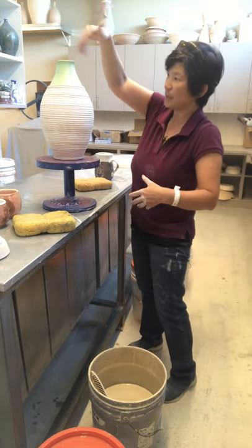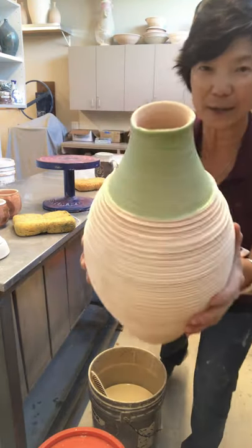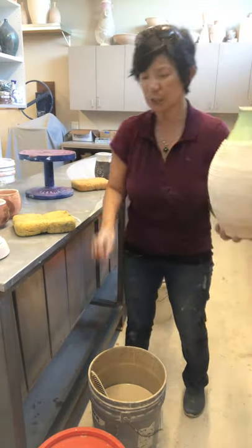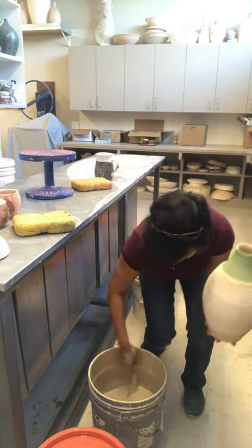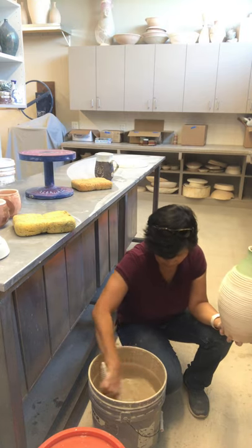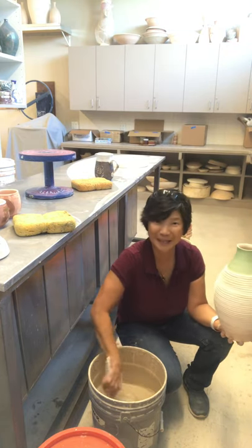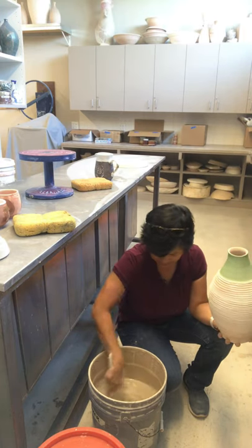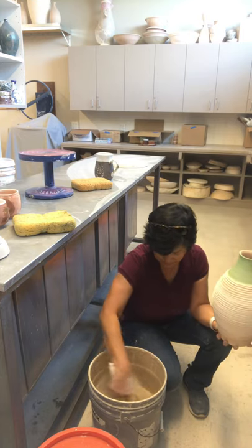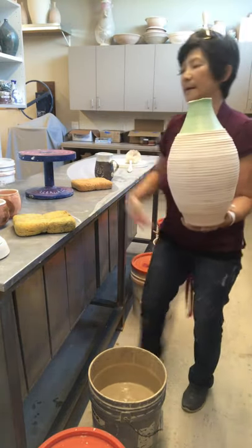I'm waiting for the wax to dry, so now I'm going to glaze the inside. I already stirred my glaze — oh, this glaze settles so quickly. When you have a glaze that settles quickly, make sure you add some sodium silicate to allow the glaze to stay suspended a little bit. If you just stir it up like this, it's actually fine too.